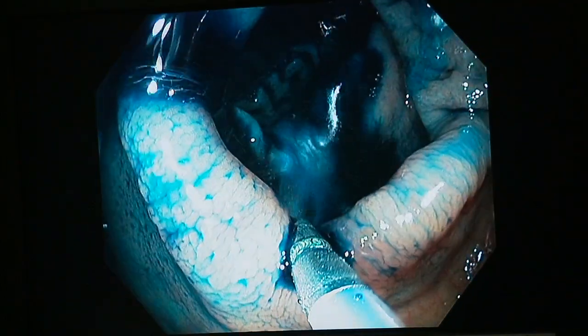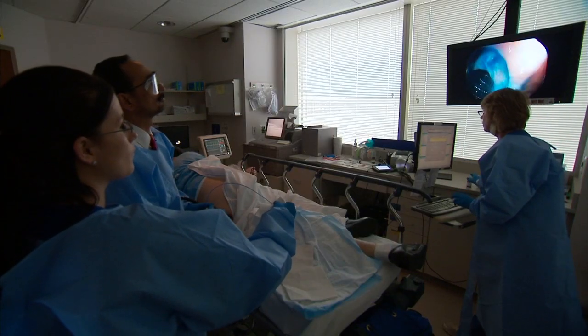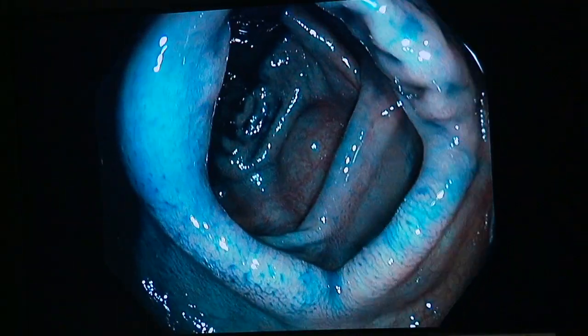It's a technique called chromoendoscopy. Chromoendoscopy is a twist on routine endoscopy. Dr. Mark Larson says the technology may make abnormalities and early colon cancers easier to detect.